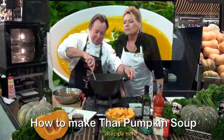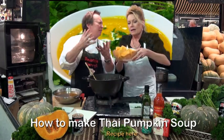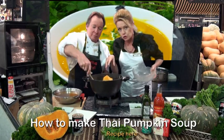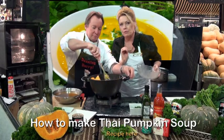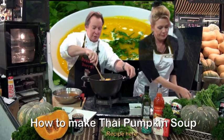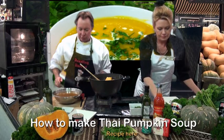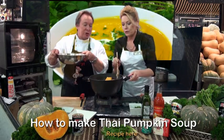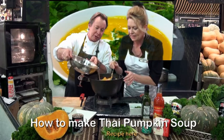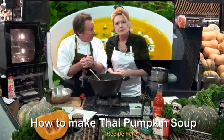That's starting to get nice and tender now — look at that, it's beautiful. Okay, you can add the Jap pumpkin, probably about two kilos. We've chopped it up roughly, because the idea is we add stock to it and let it simmer along, get tender, and then we mash it down. And some salt — a little pinch of salt. I've covered it with stock, just so it's just covered. We simmer it for about 30 minutes.